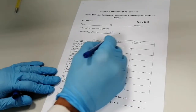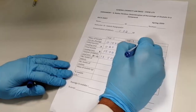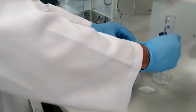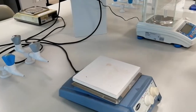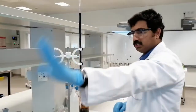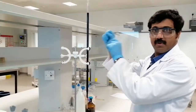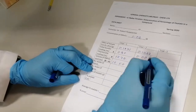For the second trial, the oxalic acid weight is 0.1022 grams. My 50 mL of sulfuric acid is ready, so I'll transfer it into the Erlenmeyer flask and dissolve the crystals. The crystals are dissolved. I'm going to warm the solution on the hot plate. Meanwhile, I've filled the burette back to zero, keeping the upper meniscus at 0.00. So the initial burette reading for the second trial is 0.00 milliliters.